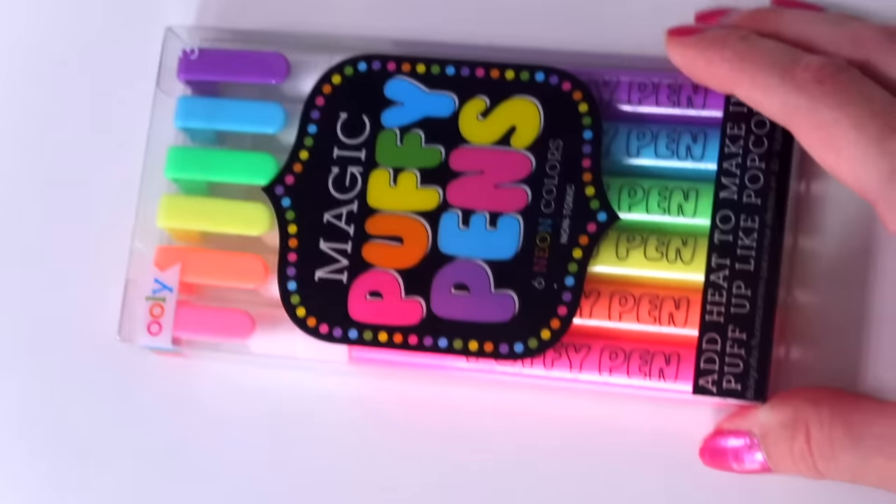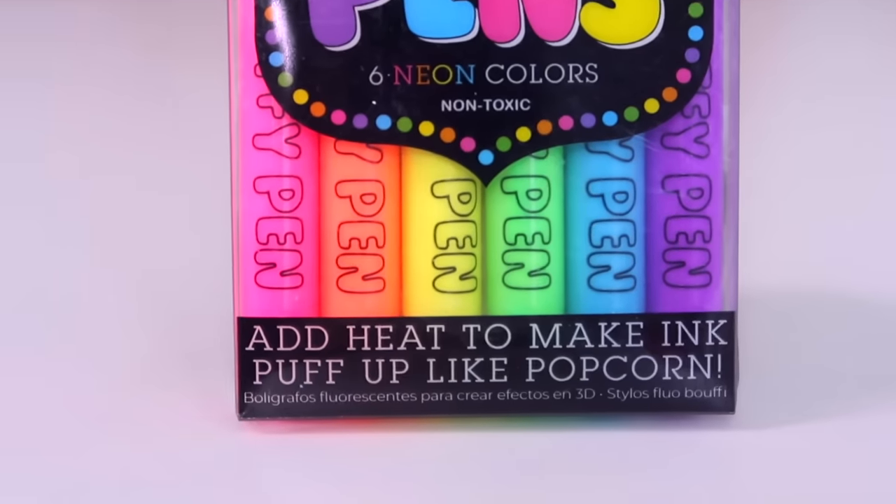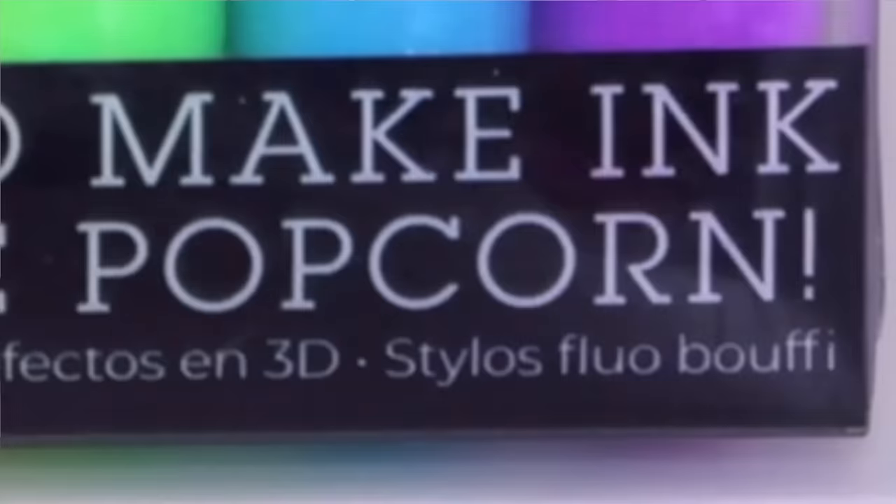So what are magic puffy pens? Well, at first glance they just appear to be regular neon pens. There are six neon colors in here with a secret double identity. Add heat to make the ink puff up like popcorn.